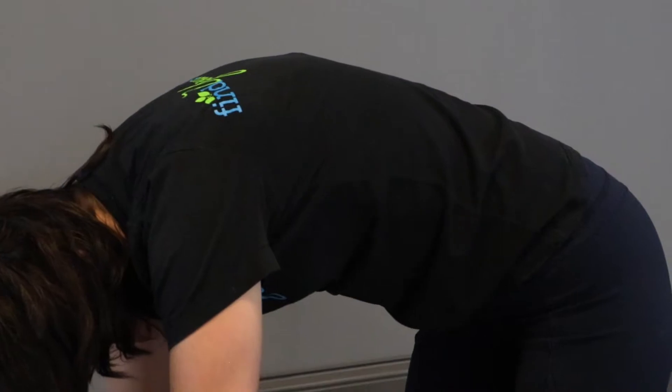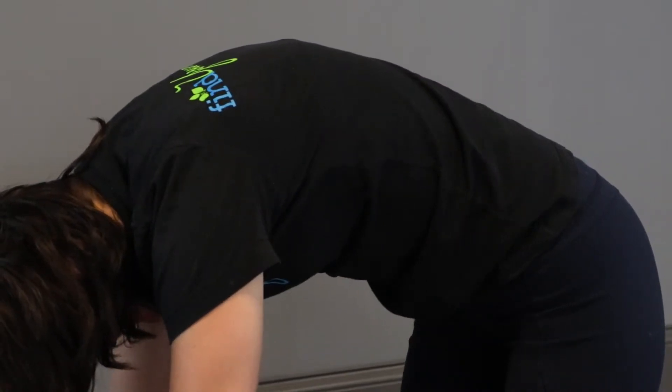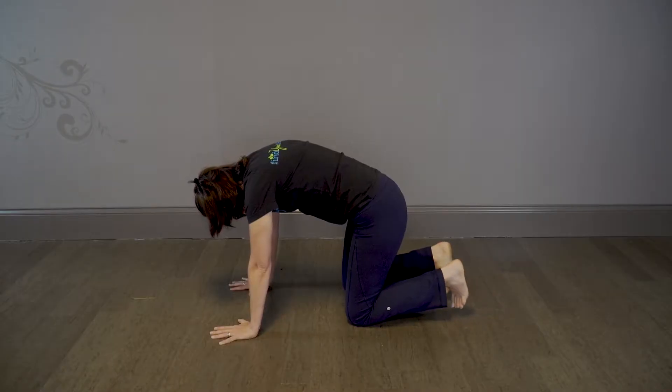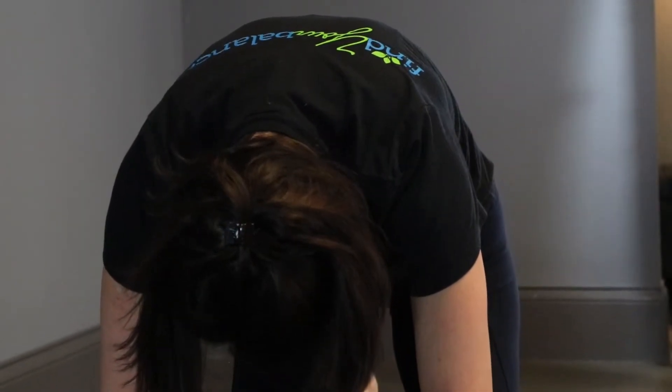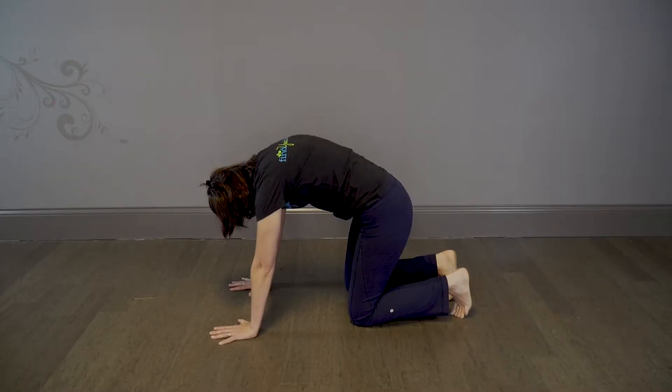Begin by raising your mid back towards the ceiling, rounding and tucking your tailbone down towards the ground. Allow your head to hang heavy at the same time, and your body will resemble that of a scared cat.